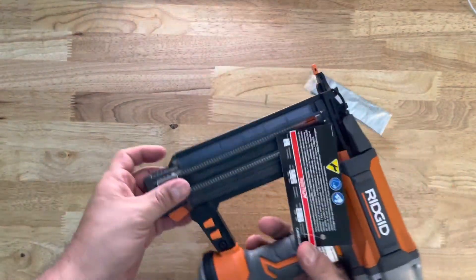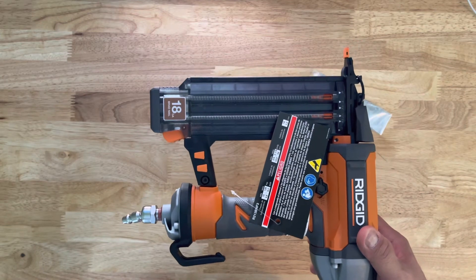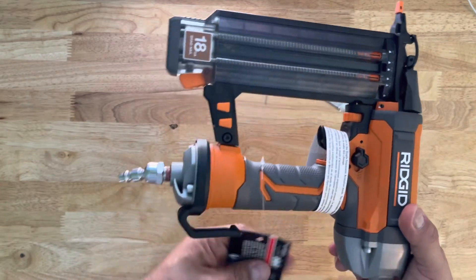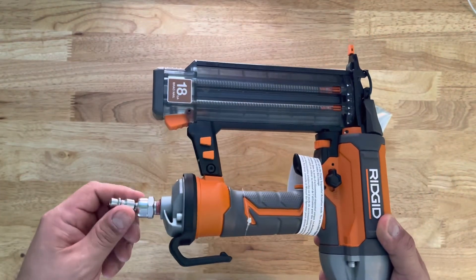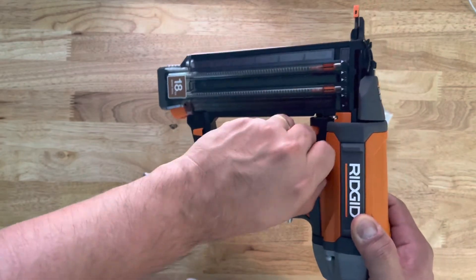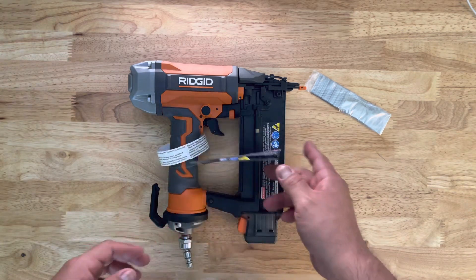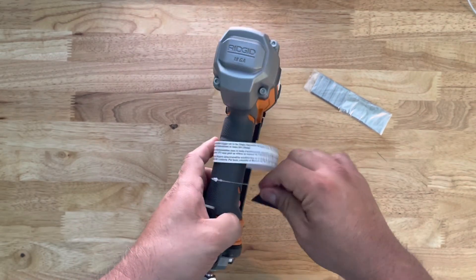I got the straight one, as you can see. I didn't want the angled one — angled ones are usually good when you're up in the air putting in crown molding. I'm not going to be doing that, so I went with the straight one. It's got this casing, and here's the little switch: if you want to go from bump mode to single, just pull up and switch it. I'll give you a full tour — here's the first side, here's the back, and here's the other side.